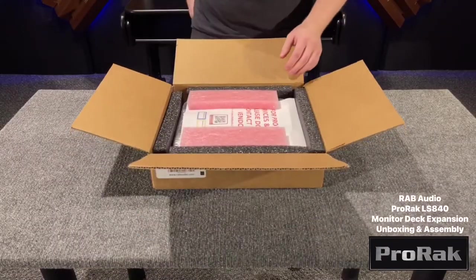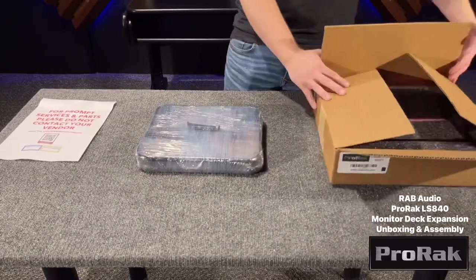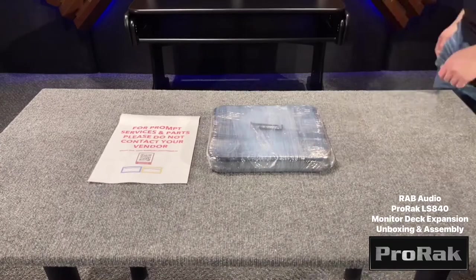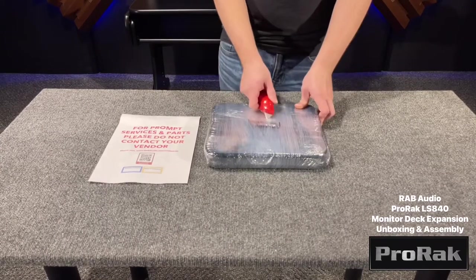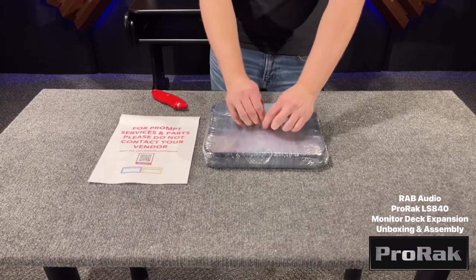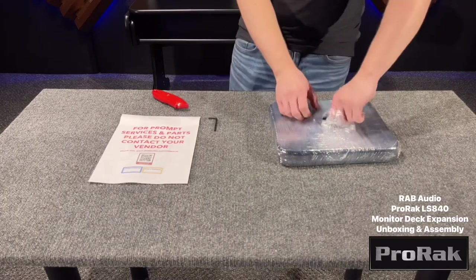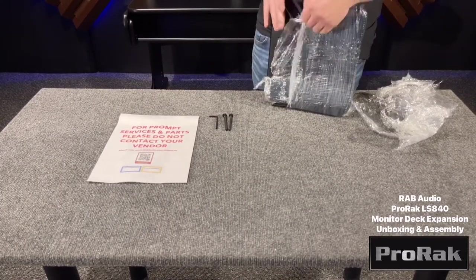Carefully unpack the contents of the box. This product can be bought in two different trim colors: black and almond. Your hardware can be found wrapped onto the product itself. Carefully remove the product from the wrapping.